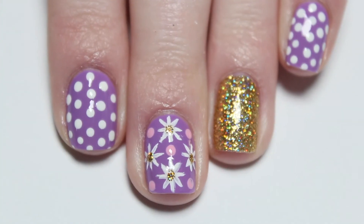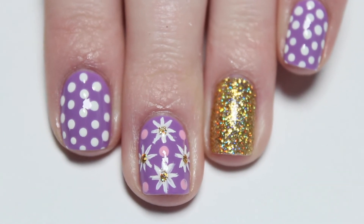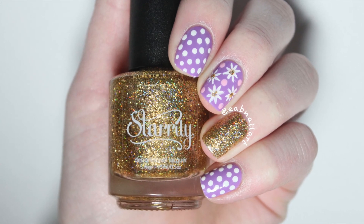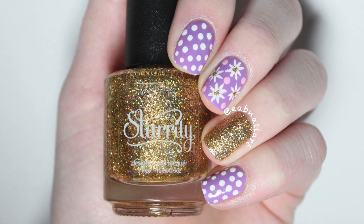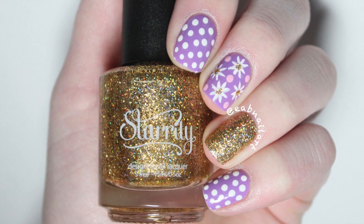So here is the final look. On my other nails I've added a holographic polish and some polka dots for a mix-and-match look. I hope you guys like these nails for spring — if you did, be sure to like and subscribe to my channel. Also, feel free to follow me on Instagram for more nail art and swatches. I'll see you in my next video.